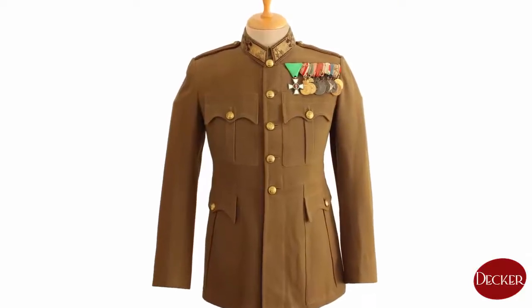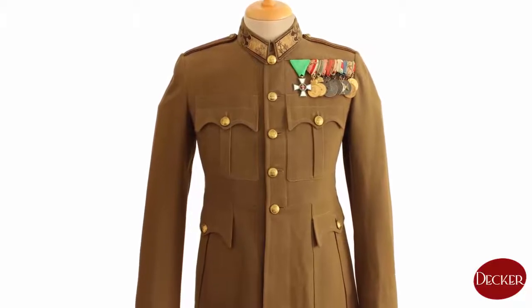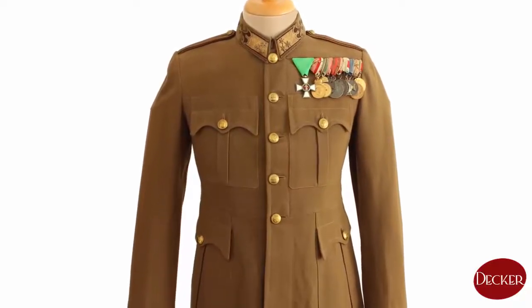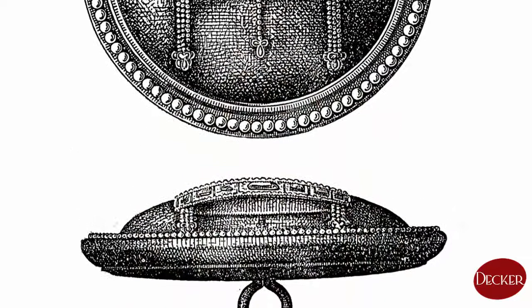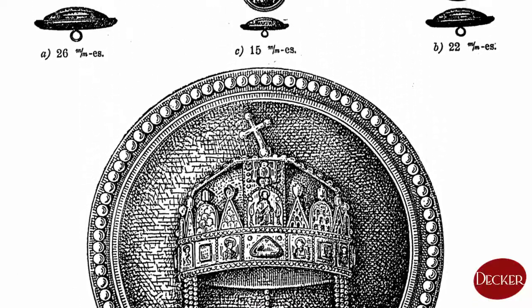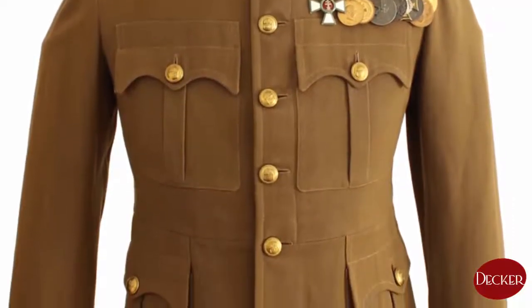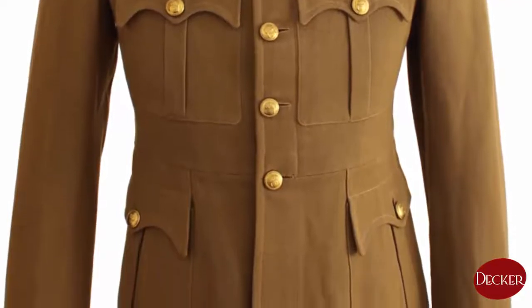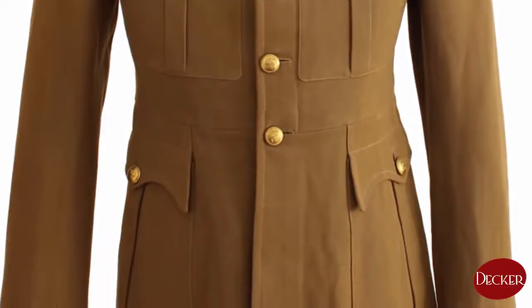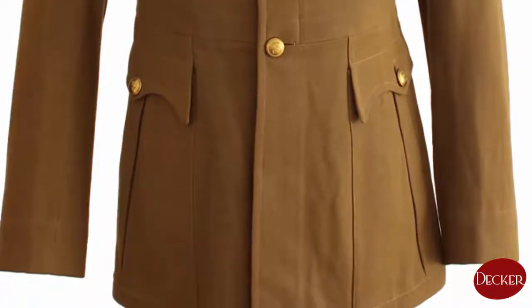You can see five buttons on the front side, 21.8 millimeters each — the medium size of buttons used in this era — depicting the sacred crown of Hungary. There are two pockets on the chest part and two on the sides, all covered with a concave rounded lid, each buttoned down by the same sized buttons.